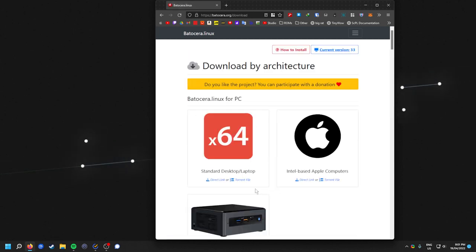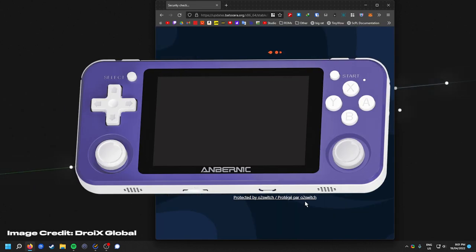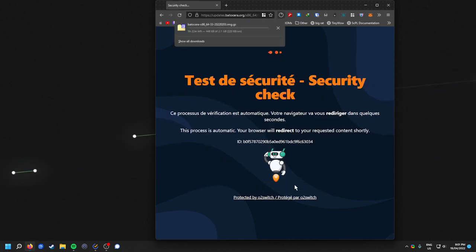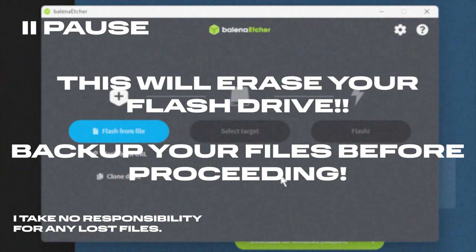If you're on an Intel Mac, download the Intel-based Apple computers version. Batocera is also available for retro handhelds like the RG351P, but I would personally suggest iCOS or 351ELEC for those devices. Apple Silicon Macs don't have any support, but you can still use something like OpenMU. Once you've got both of those downloaded, plug in the flash drive you want to install Batocera on — this could also be an external hard drive or a micro SD card. Before we do anything else, please make sure that everything is backed up from the drive, as this process will completely erase it.